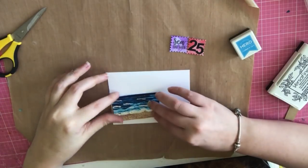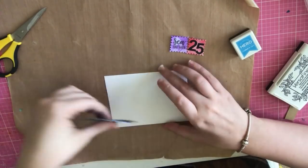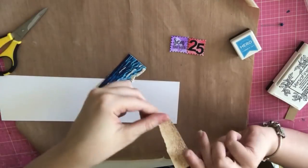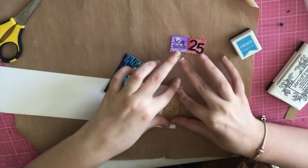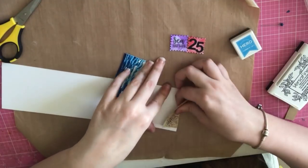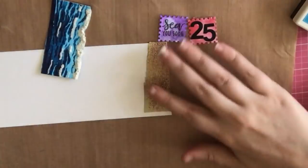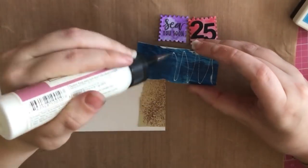I'm using my ocean piece to trim down my sand — that sand I made in part two actually lasted me all ten cards. I'm taking a separate sheet of paper to help me create my scene: first I'm going to glue down my sand and then I will glue down my ocean.